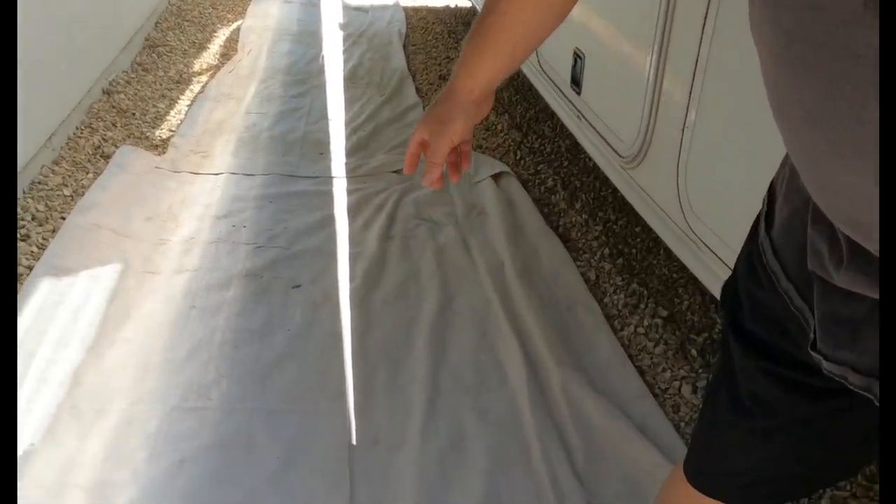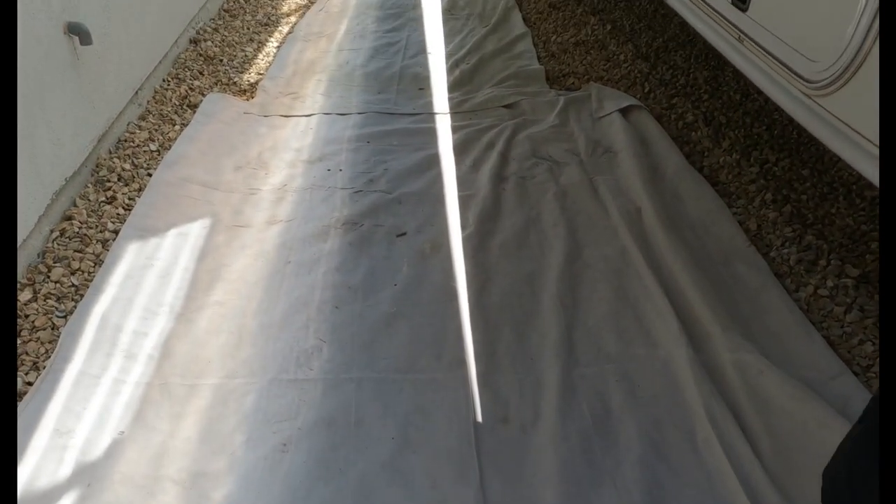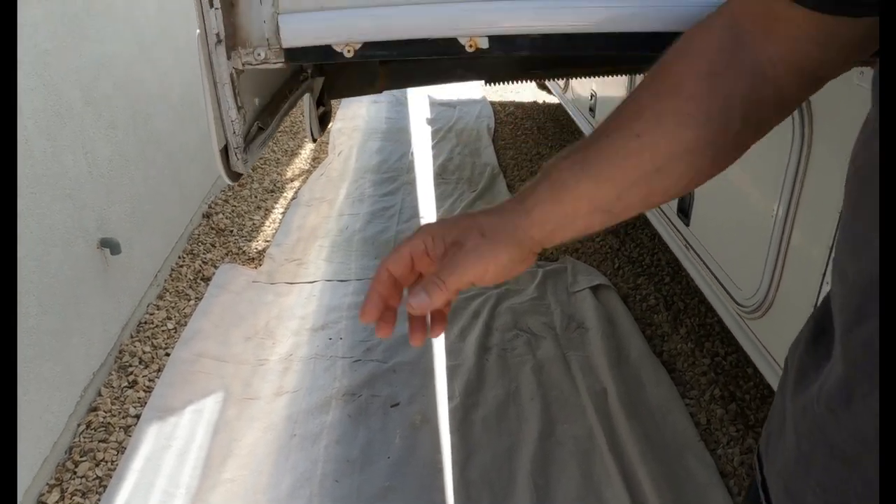The first step in handling this is I've laid down some tarps underneath it, because when you go in to remove it, this stuff breaks up into pieces and it gets all over the place.